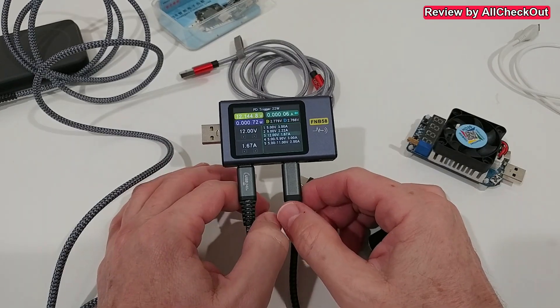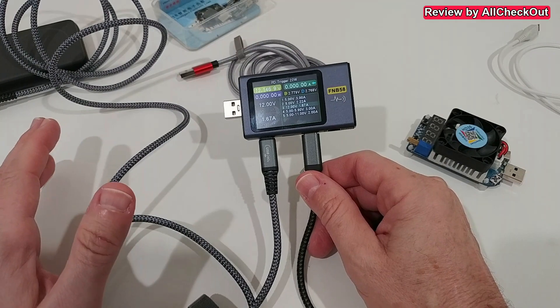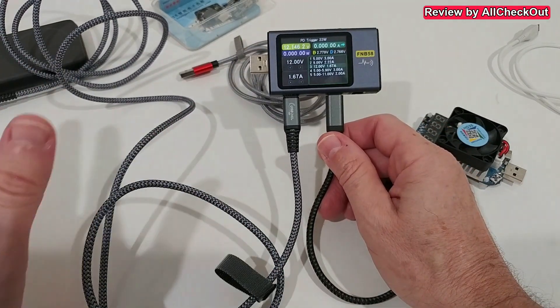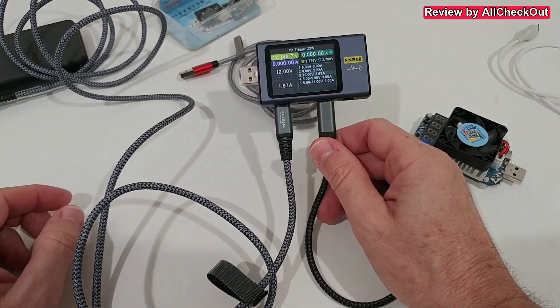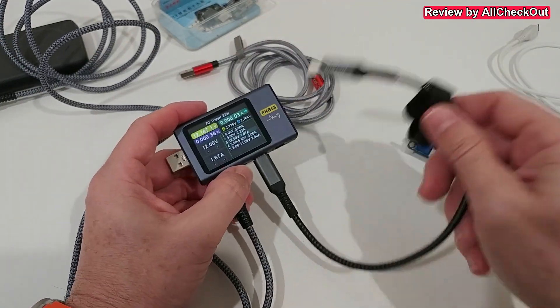There are mainly two workarounds. It looks like sometimes it's really working — maybe it depends on the cable or the power supply, I'm not sure — but there are definitely two workarounds we can use.